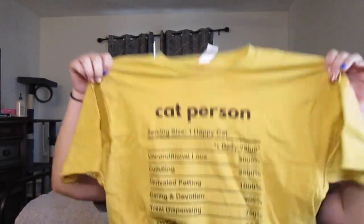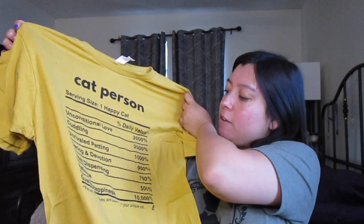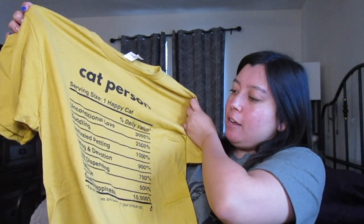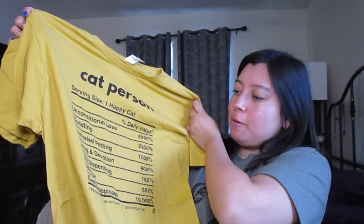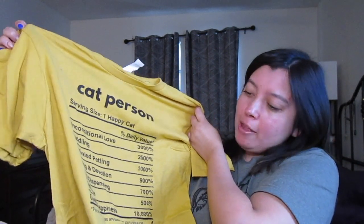This is the cat shirt for the month. It says 'cat person' and it's like a nutritional facts kind of t-shirt. It says serving size one happy cat: unconditional love 3,000%, cuddling 2,500%, unrivaled petting 1,000%, caring and devotion 900%, treat dispensing 700%, patience 500%, overall happiness 10,000%. And then it says present daily values are based on your unique cat. Super excited to have this in my cat shirt rotation.